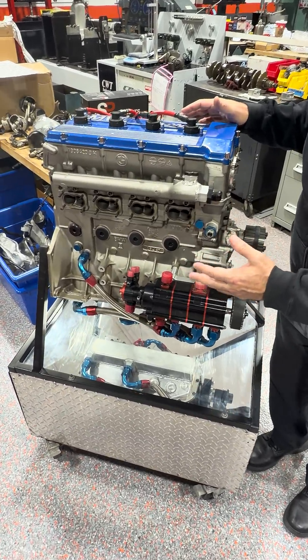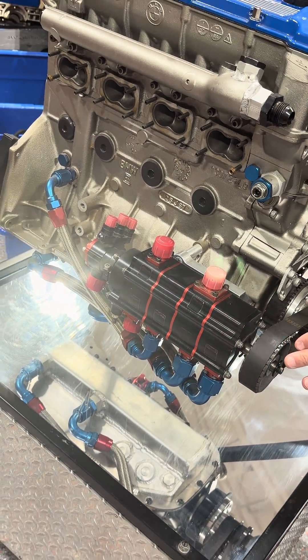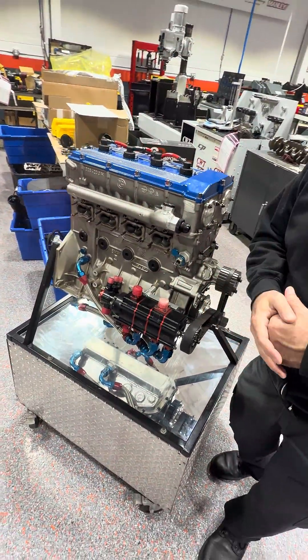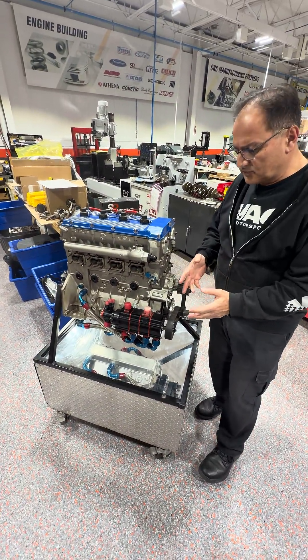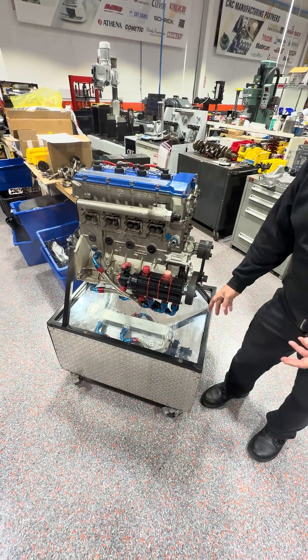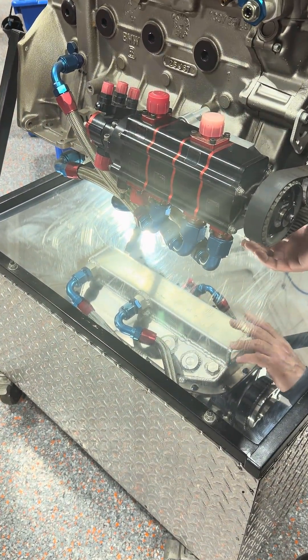What we're going to talk about on this particular engine, what we're trying to feature here, is the dry sump kit. I want to give some technical explanation on how the basic function of a dry sump pump is. The dry sump pump eliminates your original oil pump which is in the pan, which is called a wet sump.